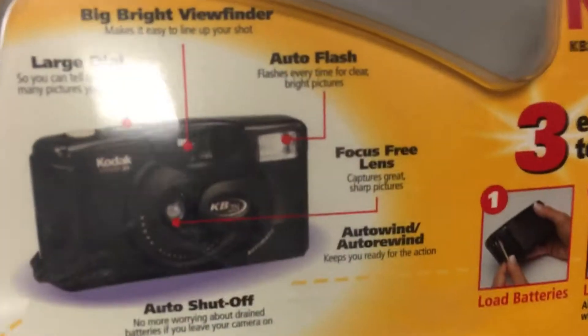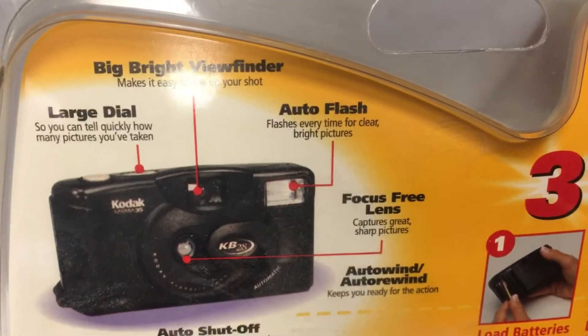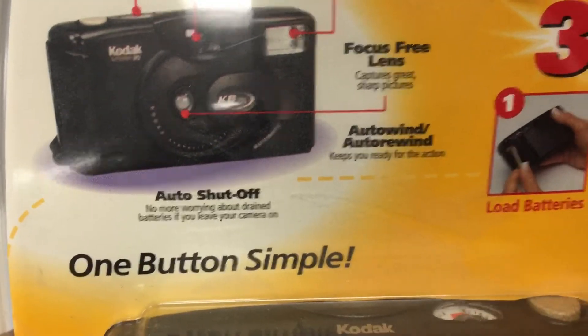On the back you can see this camera includes the big bright viewfinder, a large dial, an auto flash, a focus free lens, auto rewind, and auto shut off.